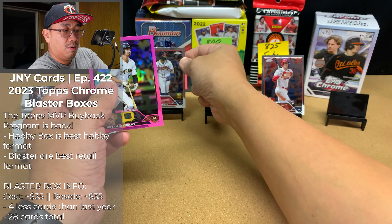We've got Torkelson here, Nolan Gorman rookie, Willie Adams, a Michael Harris refractor — that's nice — followed by a Brian Reynolds. Very cool. We're going to sleeve that up because that's a very, very nice card. We'll see if the Braves make it out of the Divisional Series. They just lost their first game to the Phillies, and Bryce Harper just got a homer.